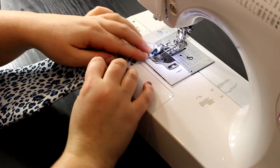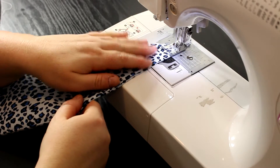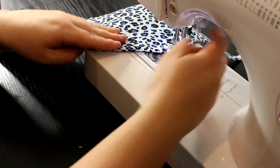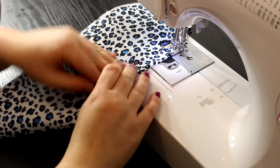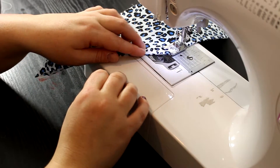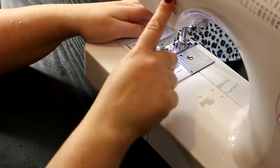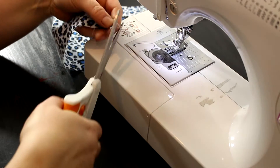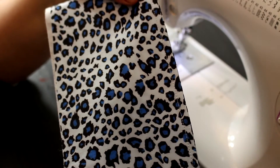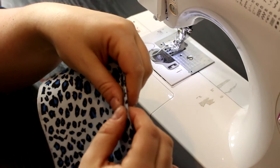Top stitching makes it look more polished, especially if you plan on selling these bags. When you get to the corner, just lift your presser foot and turn the fabric. By top stitching, it actually holds down the fabric so that edge stays nice and crisp.